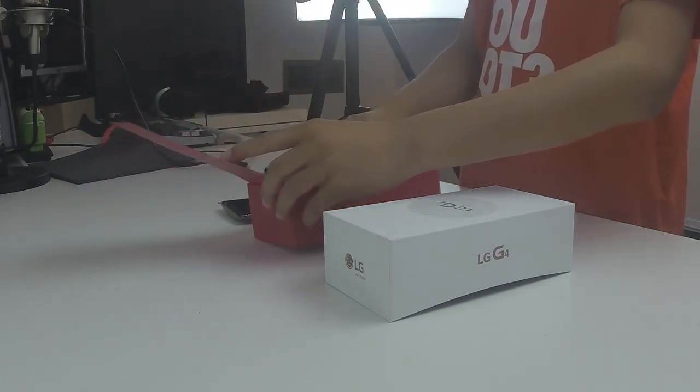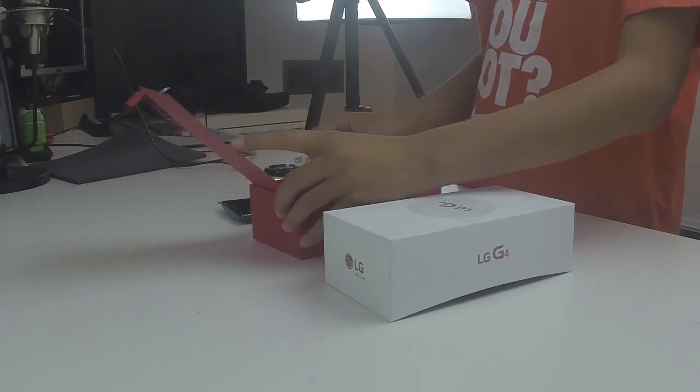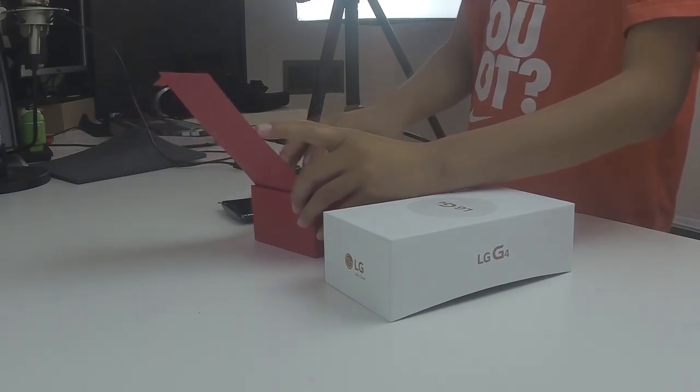Putting the phone aside, underneath we can find our wall brick for charging, and also our USB charge and sync cable.